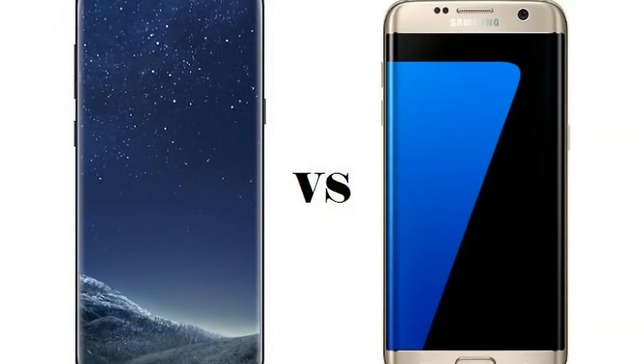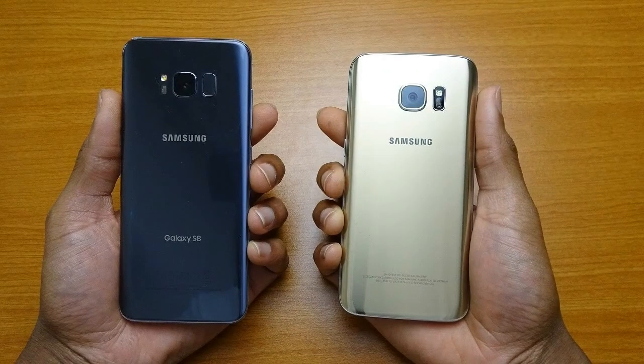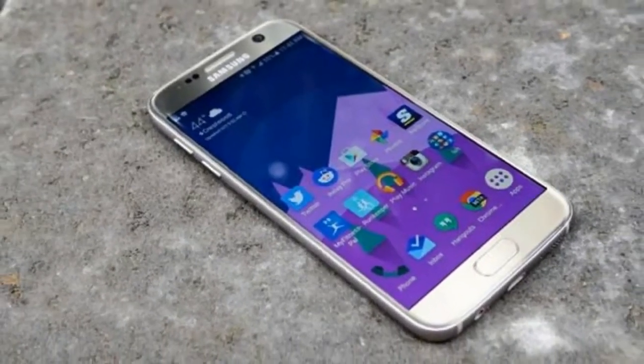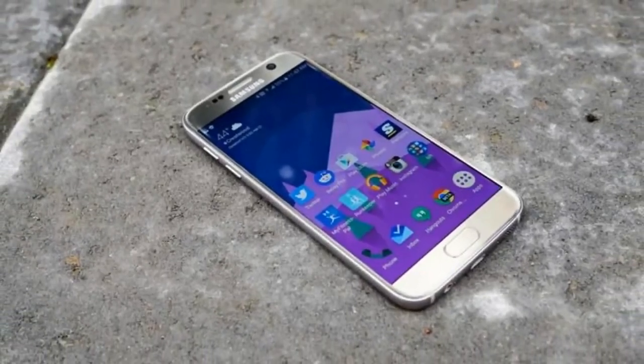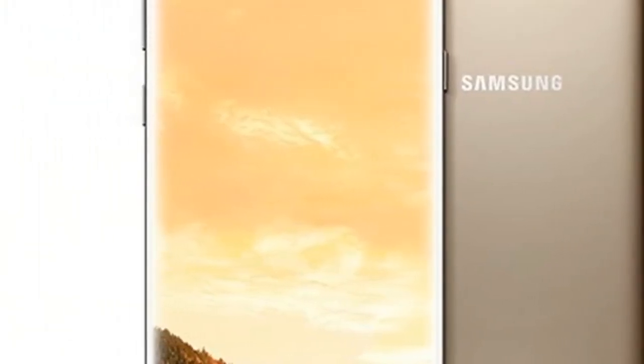The Samsung Galaxy S7 launched at £569 last year. Unfortunately, the new Galaxy S8 pricing is far higher. Samsung has confirmed that the Galaxy S8 will start from £689, while the Galaxy S8 Plus will cost a considerably higher £779.